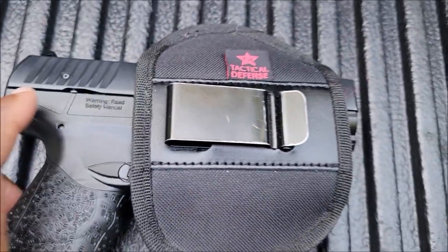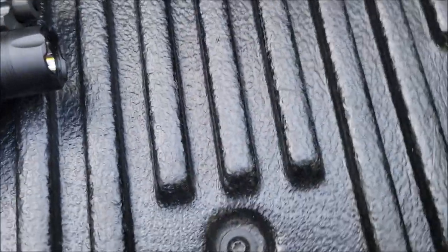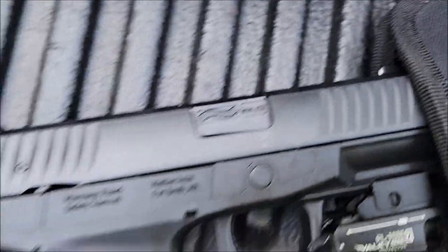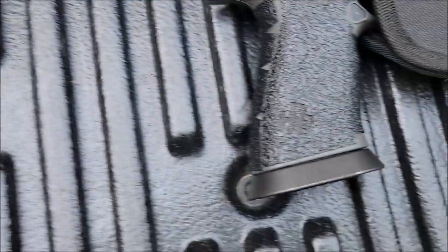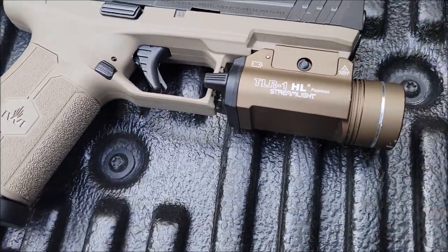Next, we got the Walther Creed with an Olight on here. Yeah, that's an Olight. Walther Creed, Olight, no optic on this. Pretty old gun, but still works. So we're going to have to try that one when I take one of those out.